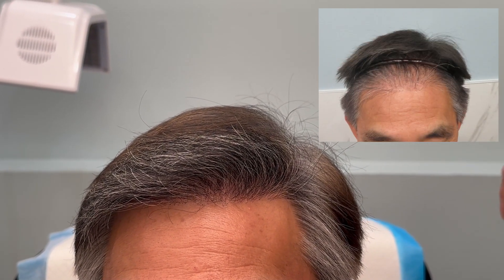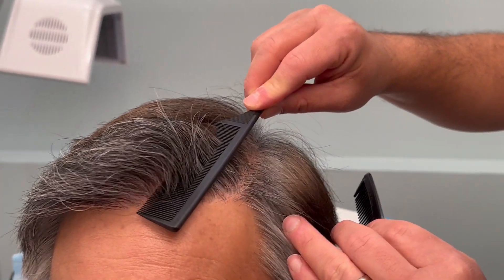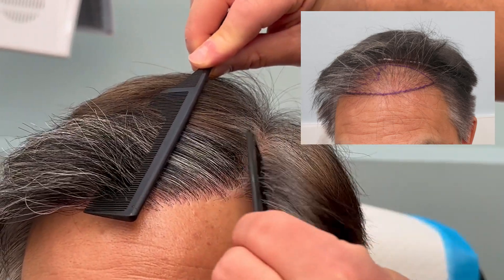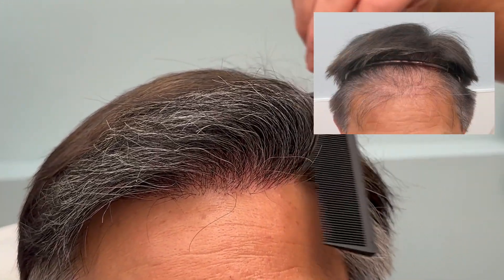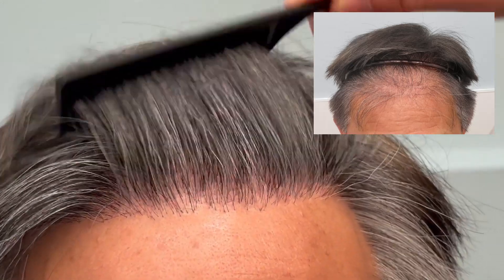I performed an FUE procedure and the results are very natural. Most importantly, look how nice and dense that is — it goes in the right appropriate direction, frames the face very nicely, and again the density is the key.